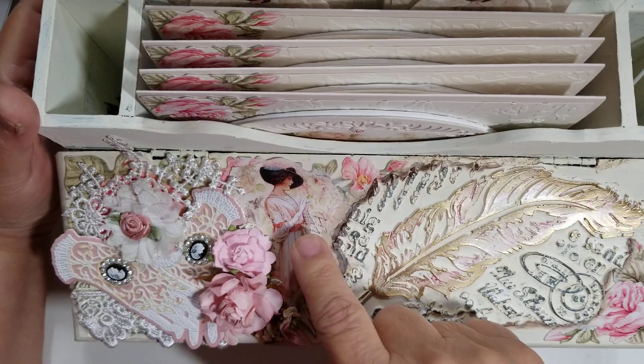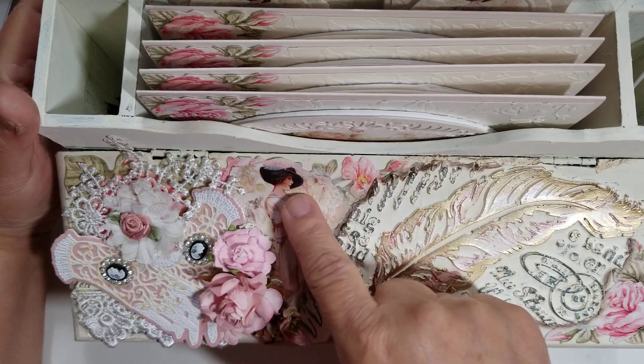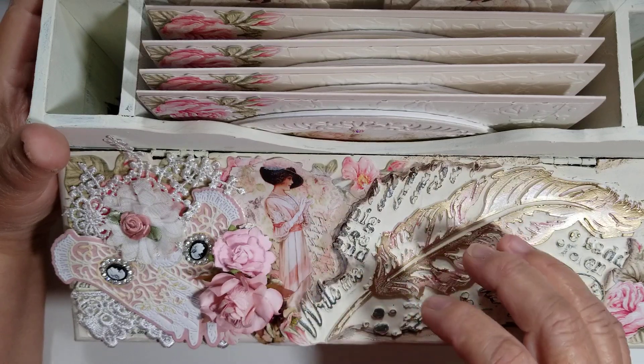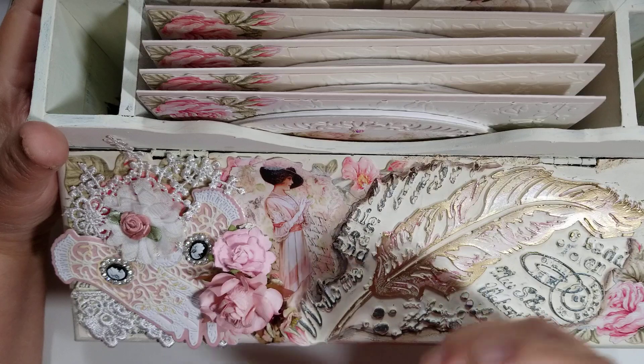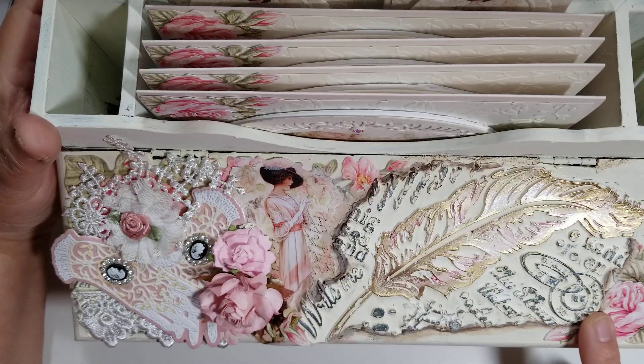I did add some Mod Podge on this — I like to do the matte, so it's not really shiny. But it's sealed because I printed out the image, and if you don't seal it and you spill water on it, it becomes like a blob. So I sealed it, and I sealed these as well.